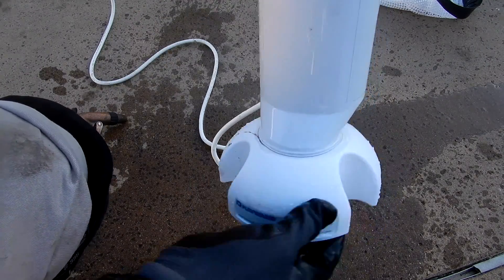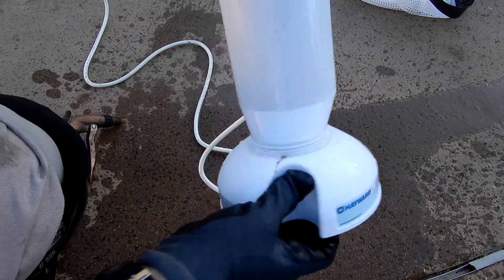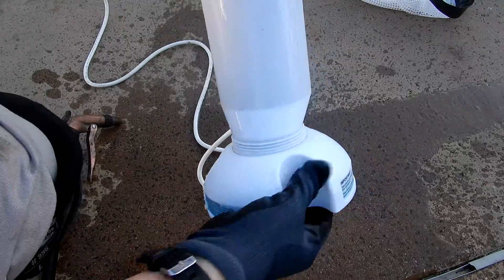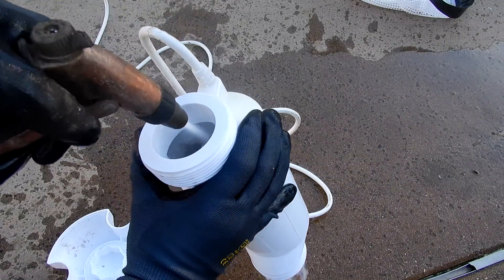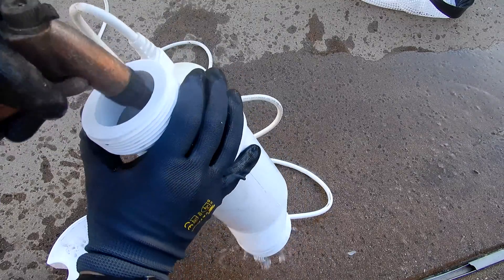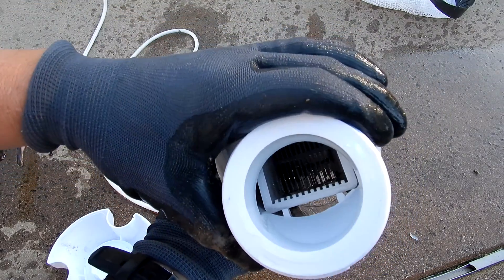I'm going to remove the GXL cell stand and give it one more quick rinse. Now the salt cell plates are free of any debris and calcium.